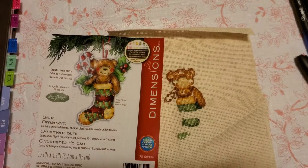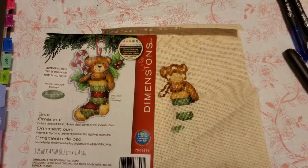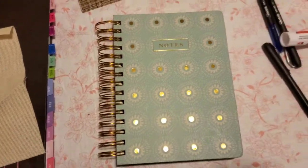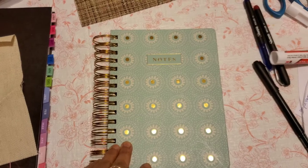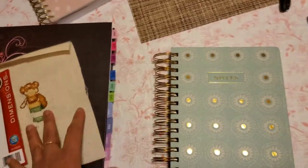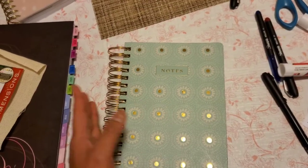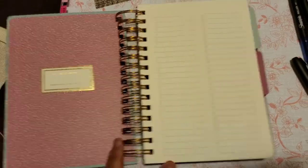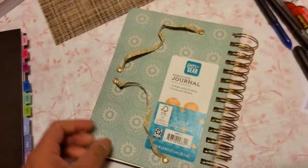I also worked on my Last Supper project but only put in a few stitches, so there's nothing much to show. Also, let me show you a notebook I found at Walmart - it's a really nice one for logging your stitching projects. I found it last night, so it's too late for me to use it since I've already set up my current logbook, but this is perfect if you want a ready-made option. It says 'Notes' on the cover.